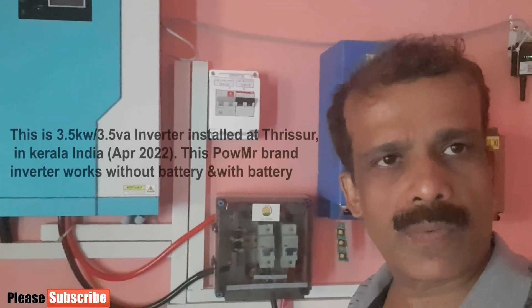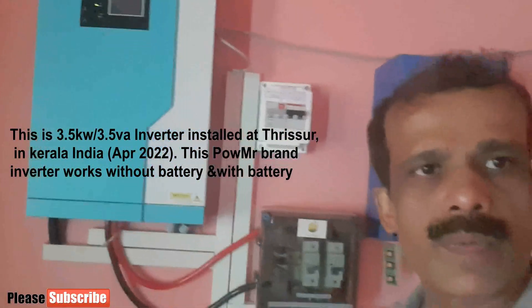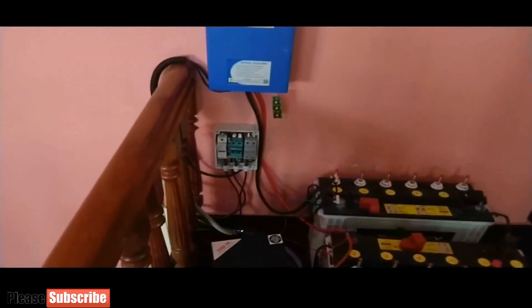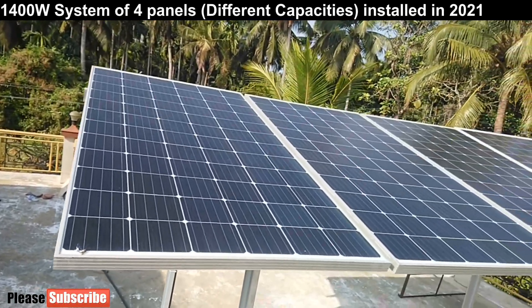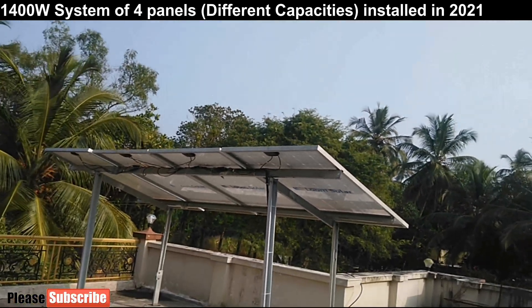This video is about the 1.4 kilowatt off grid solar system I installed in my home. I wish to give you my experience and tell you the importance of the inverter you need to select for the system's performance and to avoid later worries. I installed a 1 kilowatt off grid solar system in 2019. It was a 24 volt system having two 200Ah batteries. Initially it was three panels of 350 watt. After two years in 2021, I added one more panel of 395 watt, so capacity increased to 1400 watt, and I also increased the solar panel height as you can see.